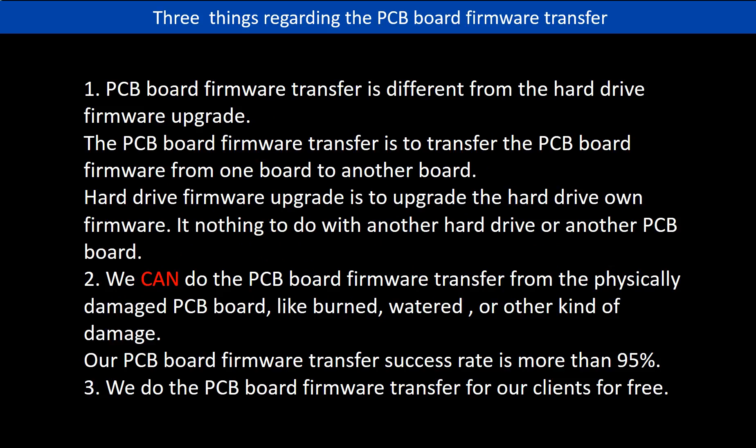Regarding the hard drive PCB board firmware transfer, we have three things to mention. First, PCB board firmware transfer is different from hard drive firmware upgrade. The PCB board firmware transfer is to transfer the firmware from one board to another board. The hard drive firmware upgrade is to upgrade the hard drive's own firmware — it has nothing to do with another hard drive or another PCB board.